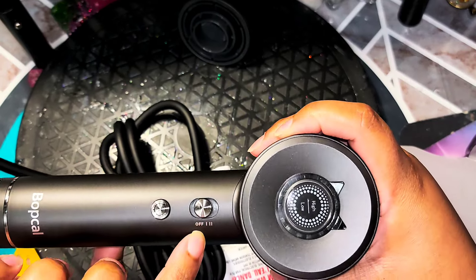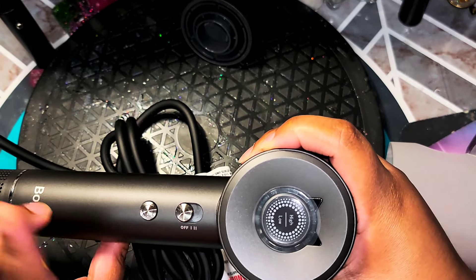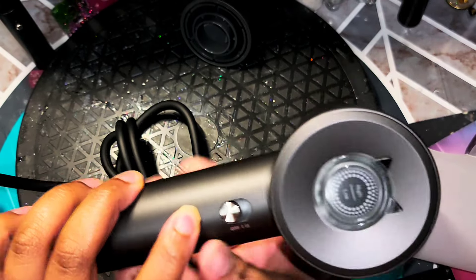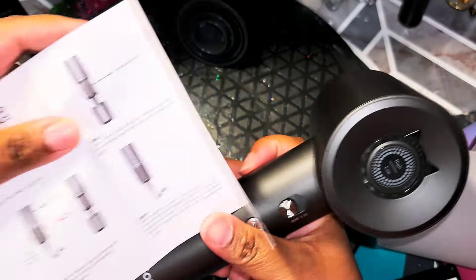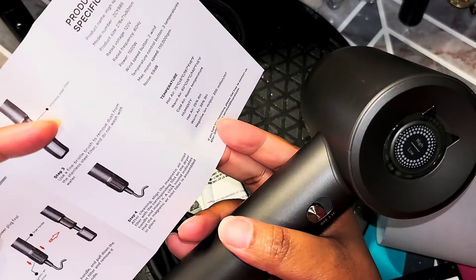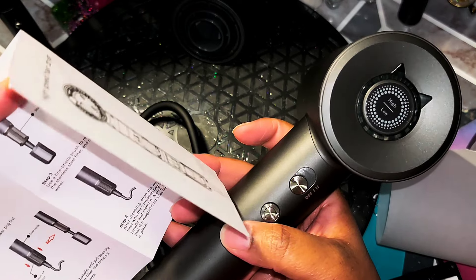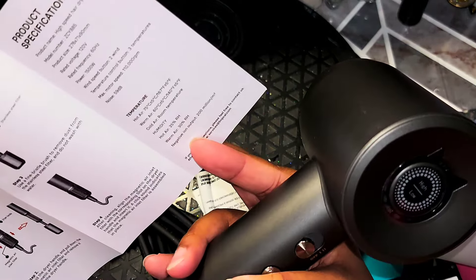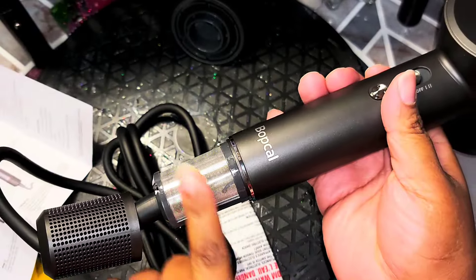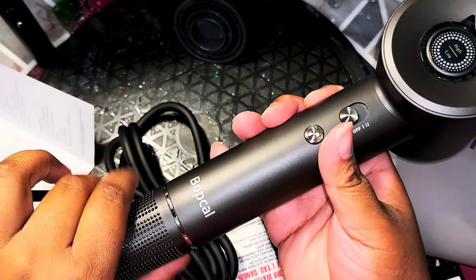This is the on and off switch. It has two settings — well, three if you count off, but two active settings. This one I'm pretty sure is the cool-down button. This is the magnetic air filter. This is the handle. And this comes off so you can clean the vent — love that! And it snaps back on. That's so cool.